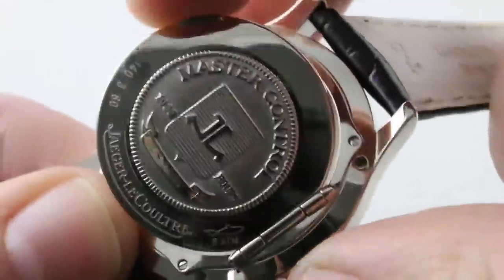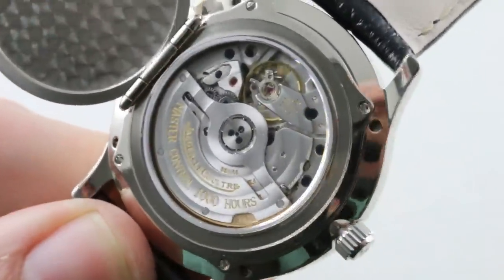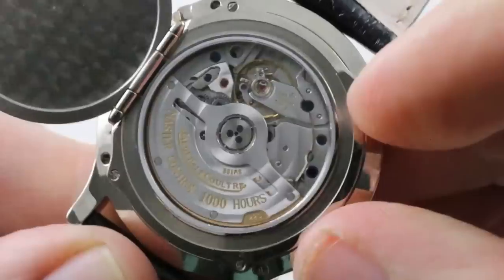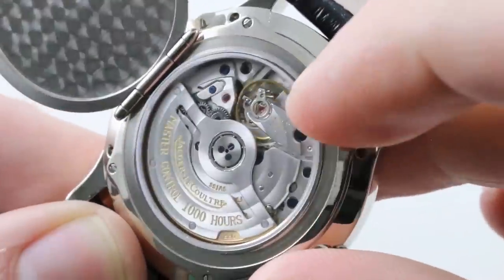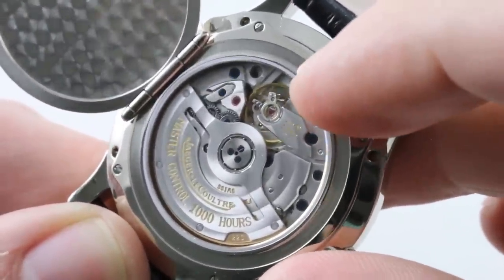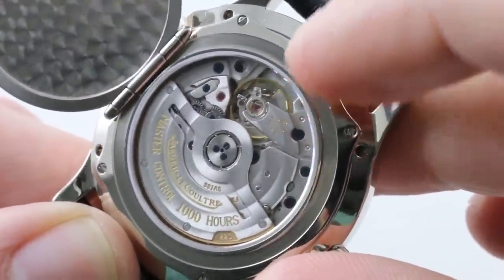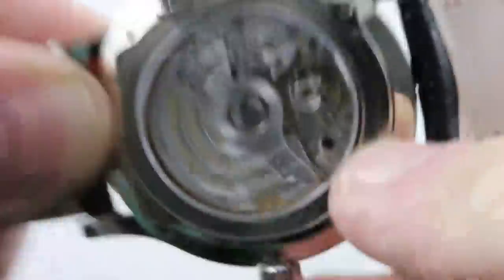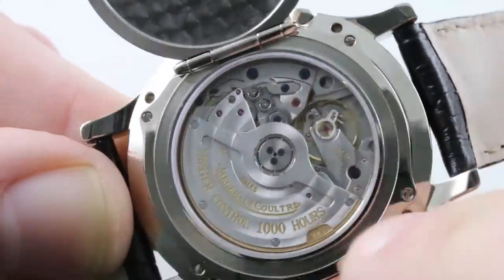While it does use the Kurt Klaus perpetual calendar system, underneath the solid white gold hunter caseback — which I'll show you right now — is a JLC base caliber adjusted in six positions. This was back when JLC by default adjusted these movements in six positions, one more than a standard chronometer. It beats at four hertz, 28,800 vibrations per hour, and features a Triovis micro-adjustment mechanism for very fine regulation. It also features a unique rocker reverser system with twin jeweled wheels, ensuring the system winds bi-directionally.